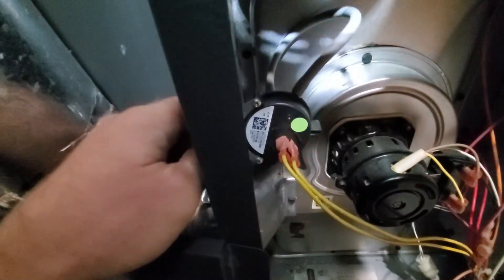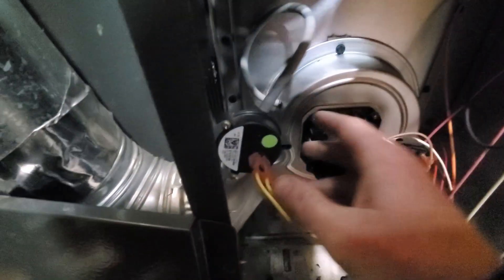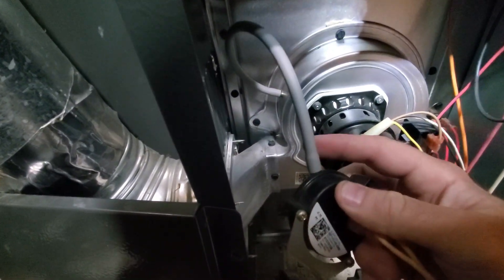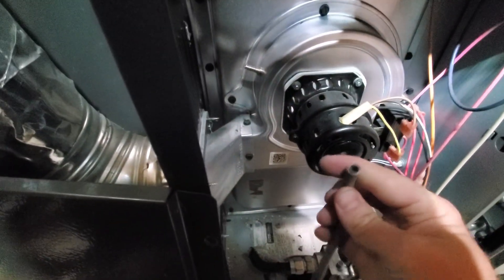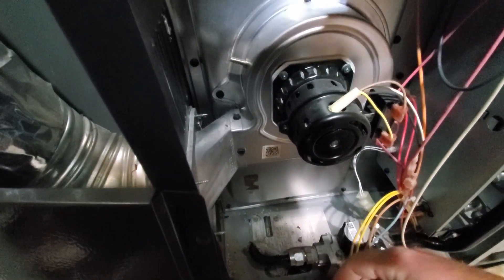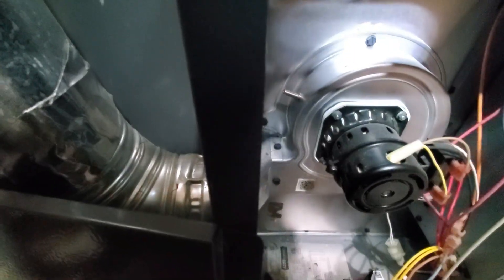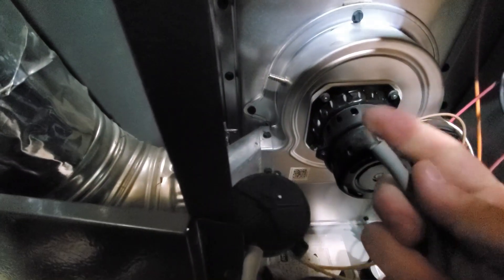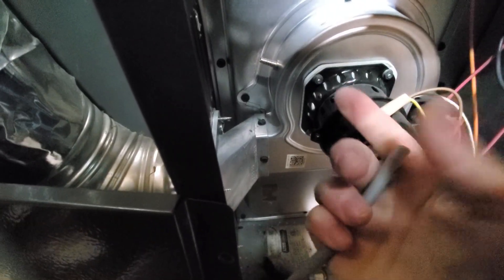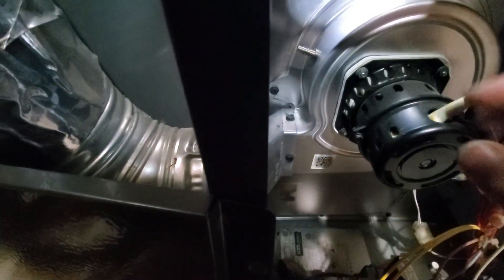A few things to check. You can go ahead and take this off — just a single screw right there. And you have a hose right here. You can disconnect this hose and make sure it's clear, make sure there are no obstructions anywhere. You should be pulling a suction through this hose, which indicates that you do have vacuum drawing through. Check while you have it running and make sure you do have suction. I already checked, and I did not have suction.